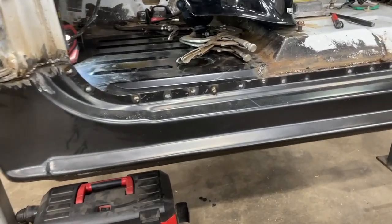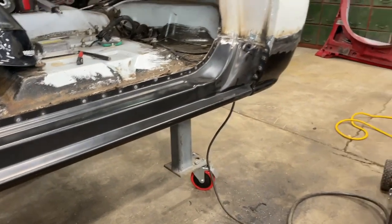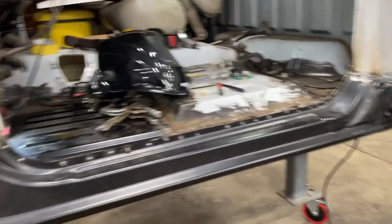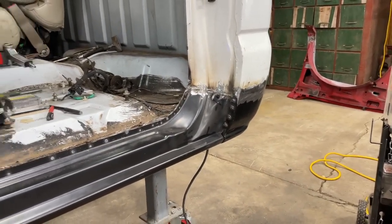We're back and we got all the spot welds done. Now all we gotta do is grind everything down, do all the body work, and then prime it.